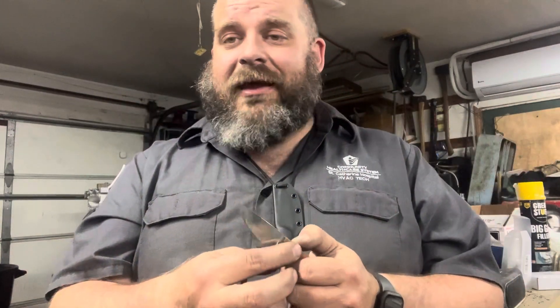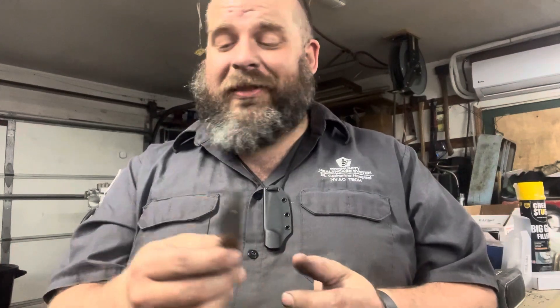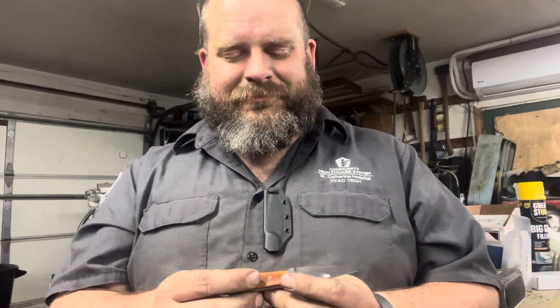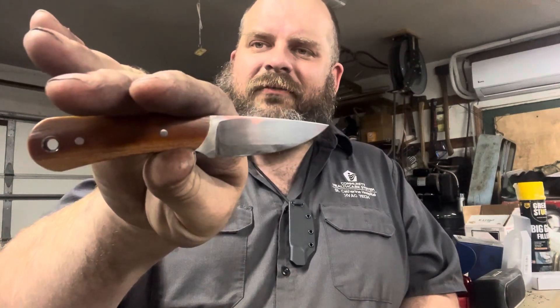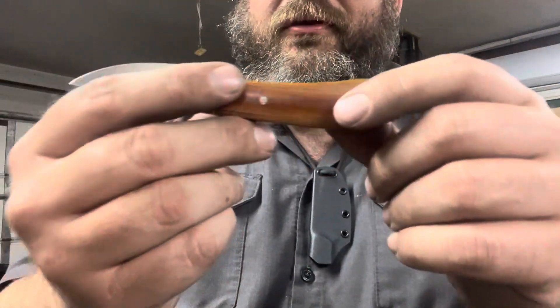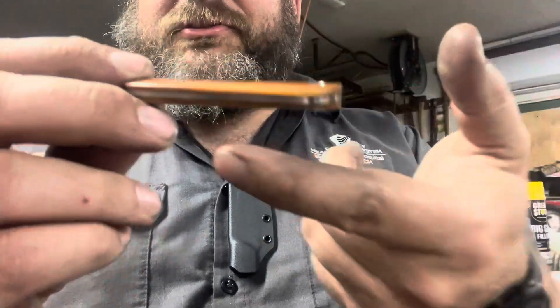Unfortunately I don't yet have a weight on this. I'm sure it is extremely light, but I have very little capacity for guessing grams or ounces. This guy is very lightweight — one of these days I need to just get a scale and leave it out here in the shop. Overall length on this guy is right at about five and three-eighths of an inch.